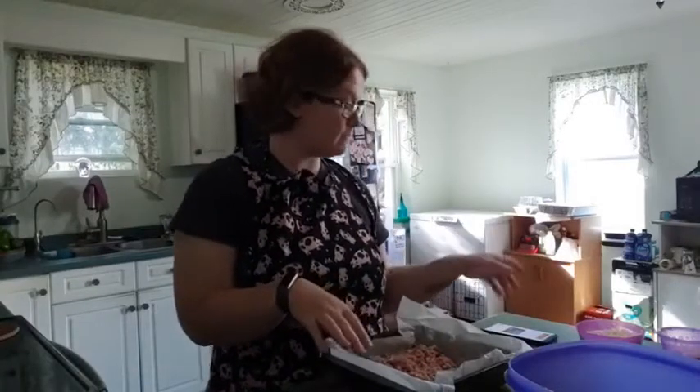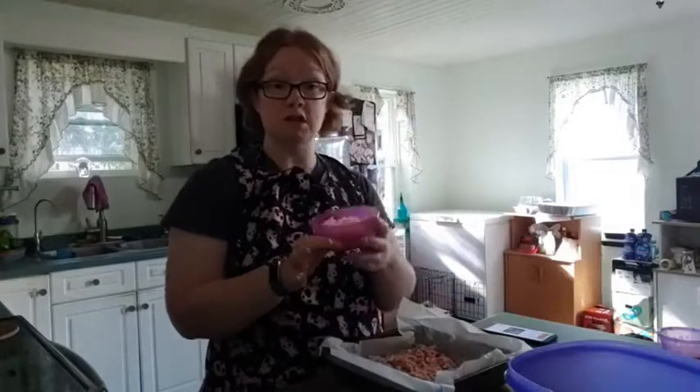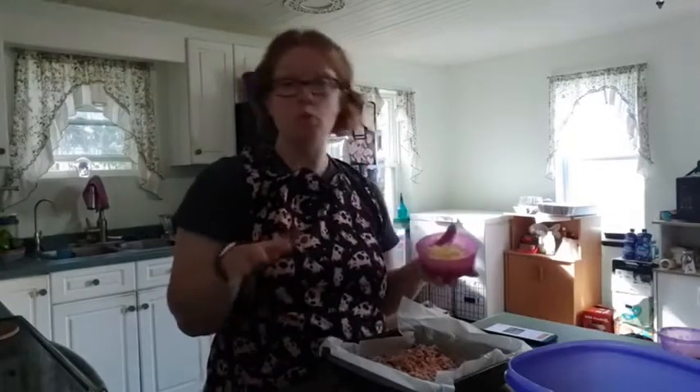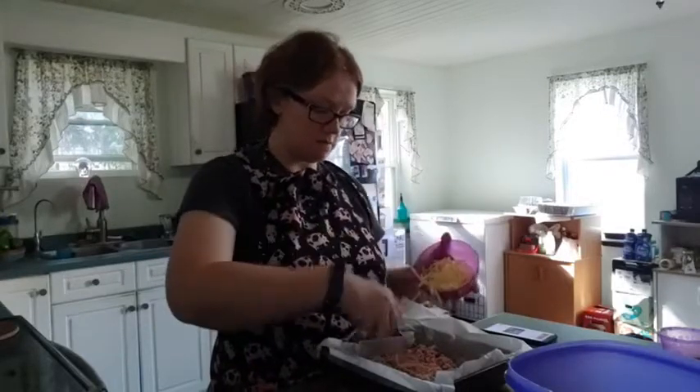Now you've got the sausage on top. Now we have one cup of shredded cheese — we did mozzarella cheese. One cup of shredded cheese, and we're going to put that on top.